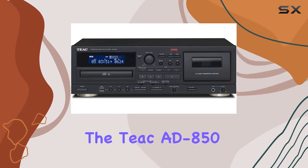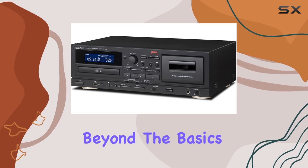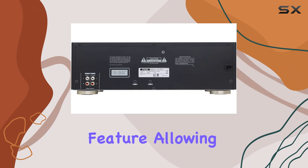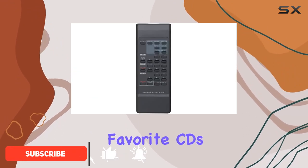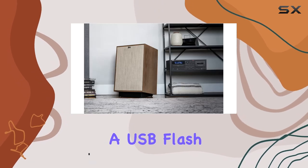Today, we're diving into the Tiac 8850, a versatile cassette deck and CD player combo that goes beyond the basics. What sets this unit apart is its USB recording feature, allowing you to effortlessly convert your favorite CDs, cassette tapes, and external devices into MP3 files on a USB flash drive.